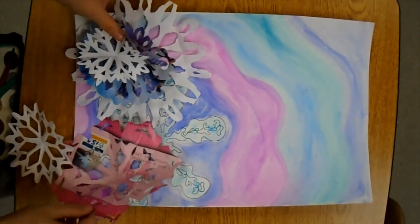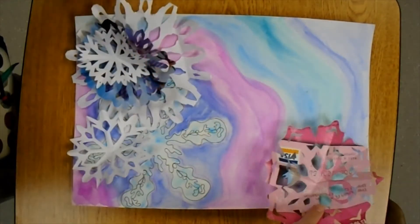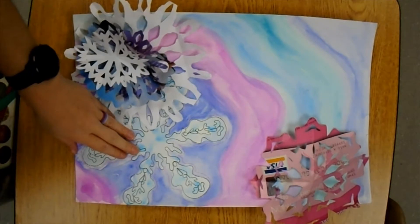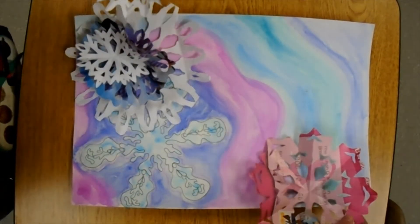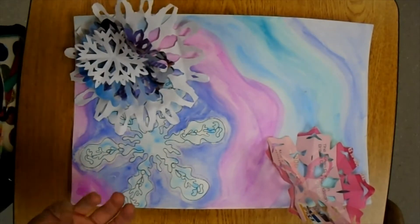When I am ready to begin to create my collage, I'm going to set out my snowflakes in the composition that I want. Remember that I need to still see the drawn snowflake you created, so don't cover up the one you drew with snowflakes. Begin to think about how you're going to fill the space around the snowflakes and what you want to become the emphasis or the focal point.